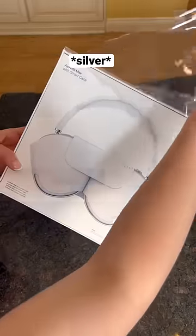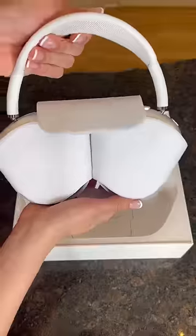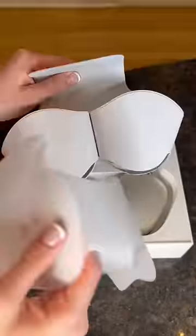I went with the Space Gray just because it goes with everything. A lot of people were saying that they don't like the case it comes with, but I think it's really cute — maybe not protective, though.